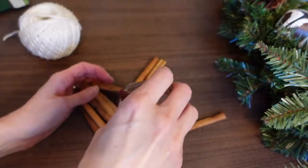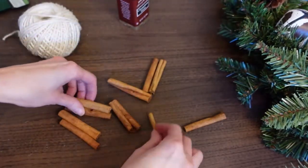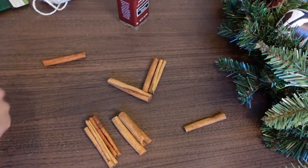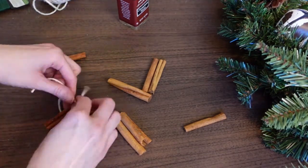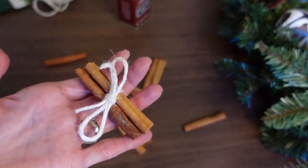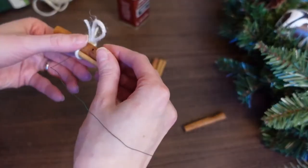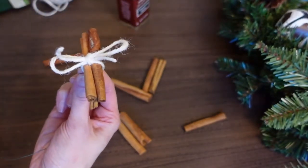To make cinnamon stick bundles, some sticks are larger than others, so I'll just put two or three together at a time and tie them with the jute twine. With a little bow, it looks super cute and the white really makes it pop. You can hot glue this into place, but I like to use some wire — just run the wire right here around the jute twine and then wire it to the wreath so you won't be able to see it.